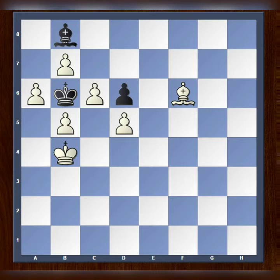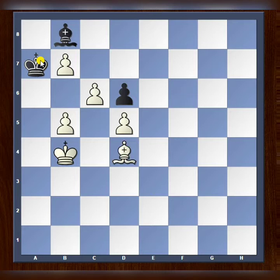The move that secures checkmate in two starts with white playing pawn to a7, and no matter what black plays, this is completely lost. First, let's take a look at king takes pawn — now we have bishop to d4 checkmate.